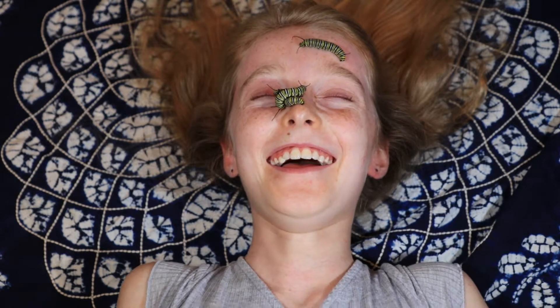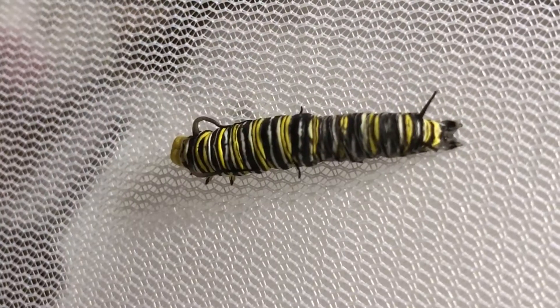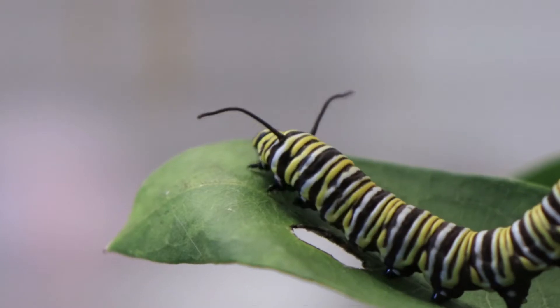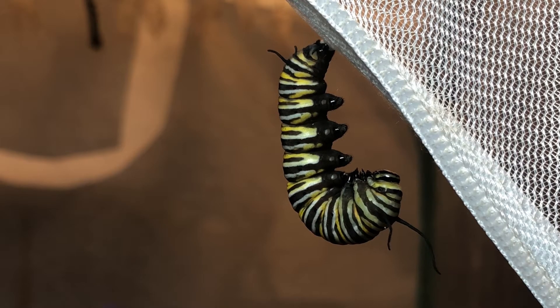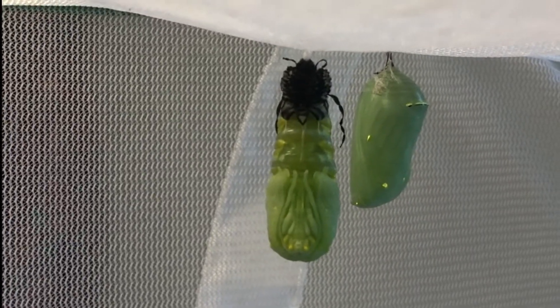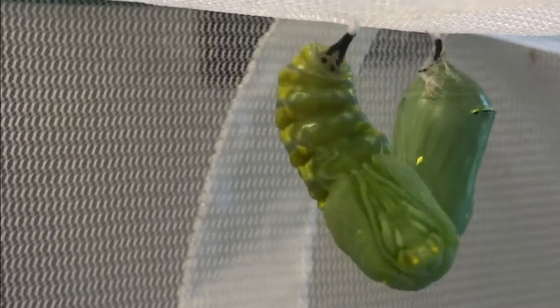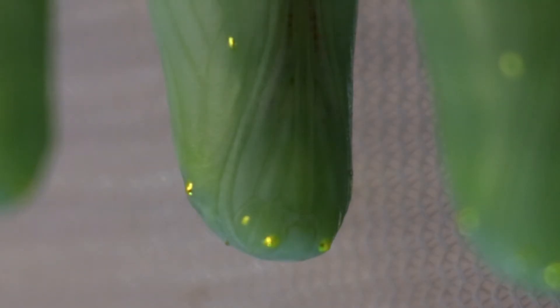One of them pooped on you. The gold dots on a chrysalis are not gold but serve a purpose in either oxygen exchange, hormone regulation, camouflage, or released waste — or a mix. Both chrysalids and caterpillars can get something called black death, and that can be caused by either a virus or a bacteria.